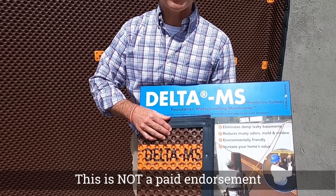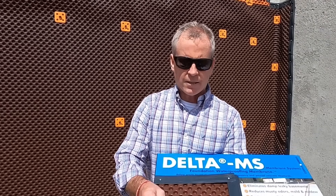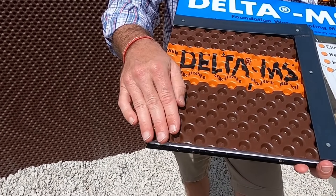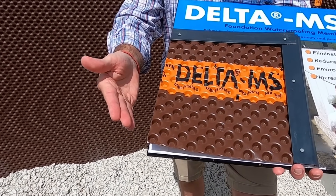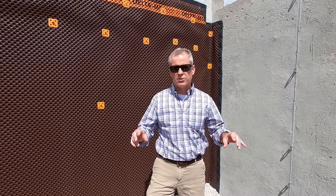Then there's what we use, which is the Delta MS waterproofing system. I love it because of its simplicity, what it does, and the way it's built. In fact, it's so simple — there are some dimples here, you can see it's put on the foundation.